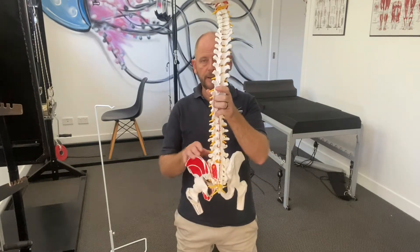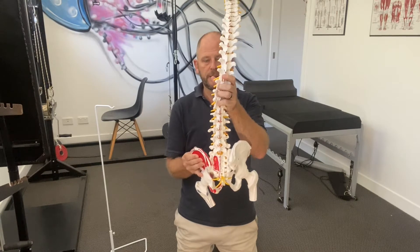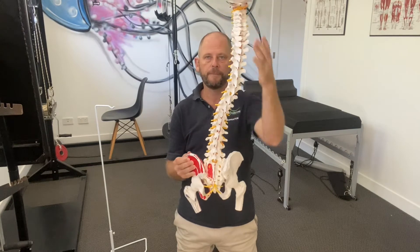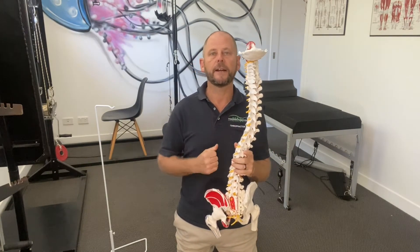The other thing we're going to talk about is pelvic alignment. If your pelvis is lower on one side it can actually cause either a tilt or a curve to the spine. Once again it's having some devastating effect on the integrity of the spine.